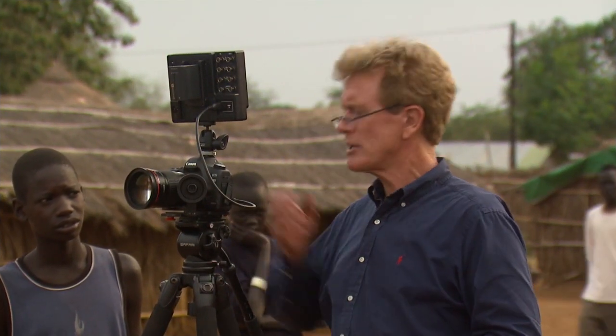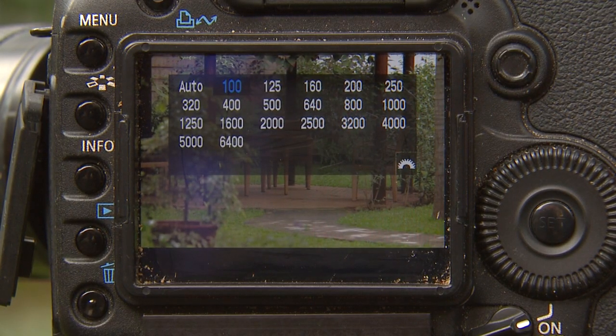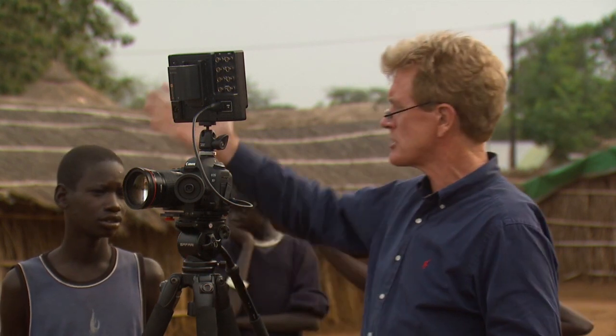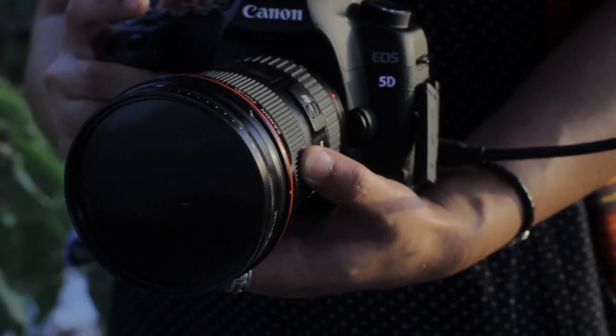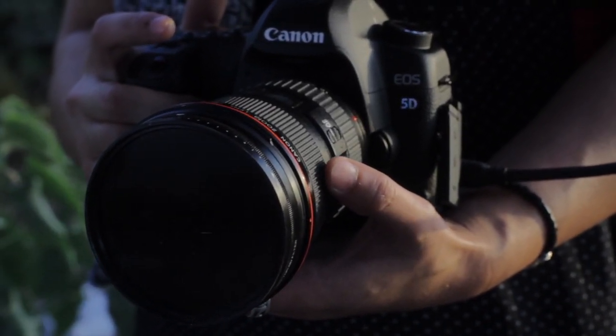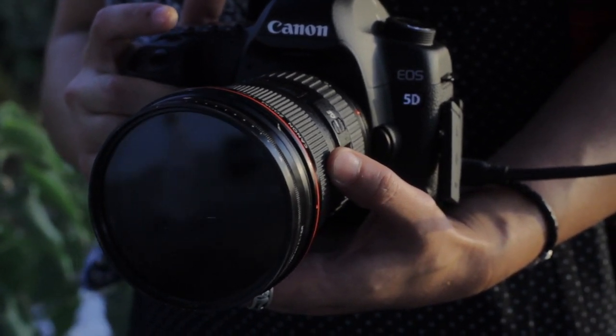Number nine: set your ISO. The wonderful thing about these cameras is you can actually select what your film speed is. In the old days you'd have to take one roll of film out and put another roll in. I can go anywhere from 100 — my slowest speed, which gives me amazing detail, especially for scenes like this in really bright sunlight — up to 3200 or even 6400 to let lots of light into the camera in very dark conditions, but by doing that I get a very grainy look.